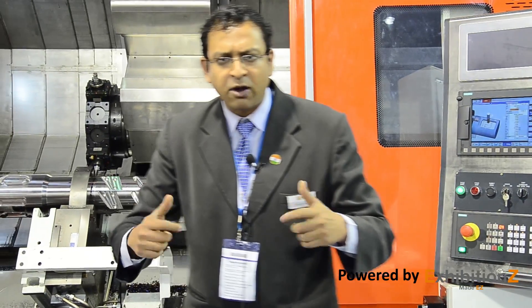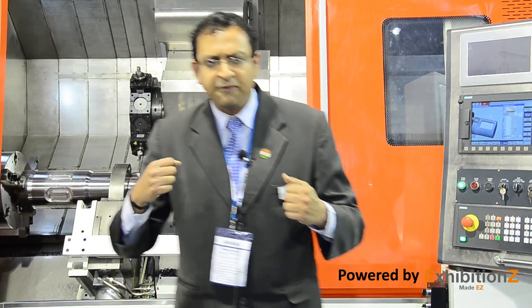This is BFW's gift for the entire manufacturing ecosystem, so that our manufacturers are able to accept and live up to the challenges that come to them. We thank the manufacturing industry for the tremendous support given for this machine during IMTEX 2017, and we are sure that we can drive real value to them in the days to come. Thank you very much.